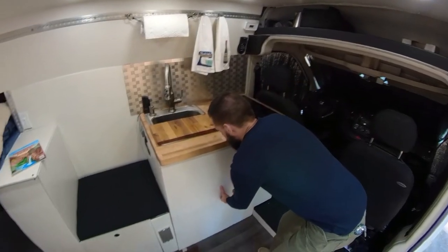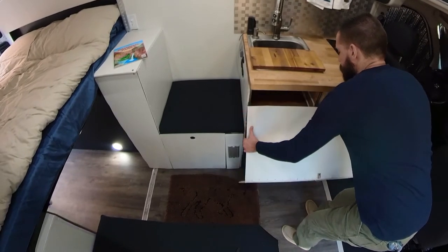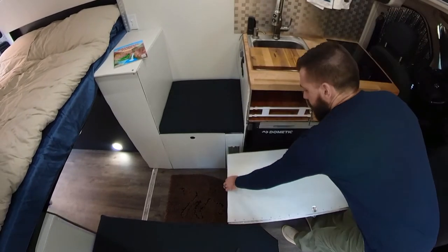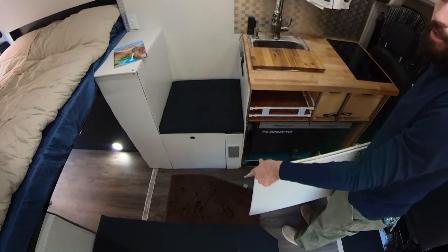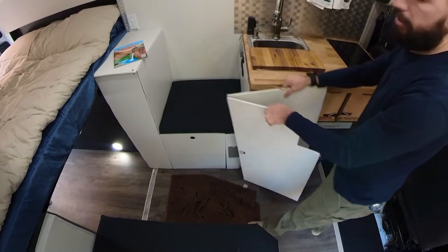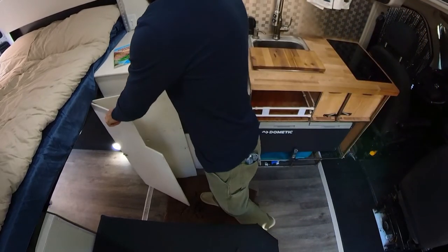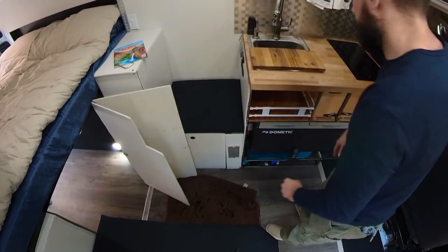To do this, I'm just going to turn this to the side, and I can either lift it out all the way or not, and then I just move it like this. What I like to do is fold it in half and then slide it back to the garage. If the garage is full, then you would just tilt it upright like this.